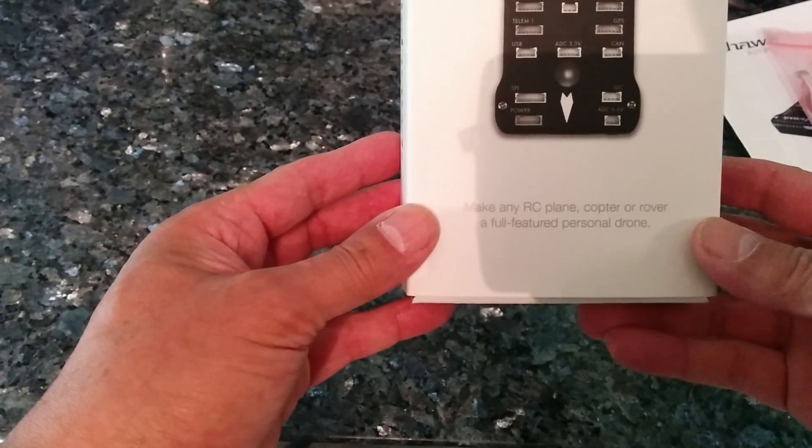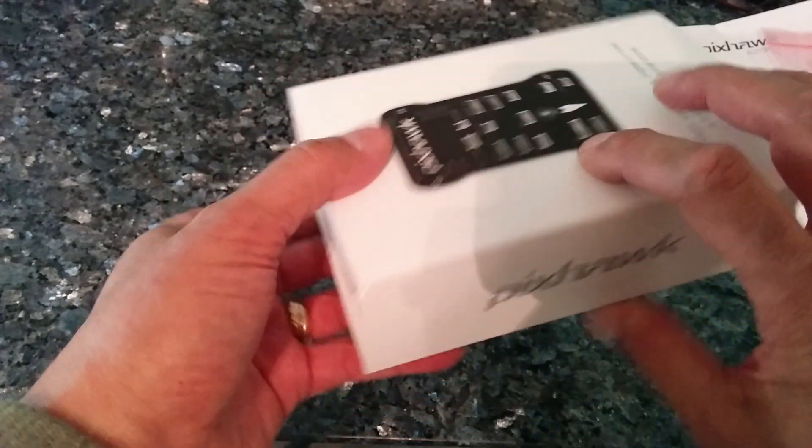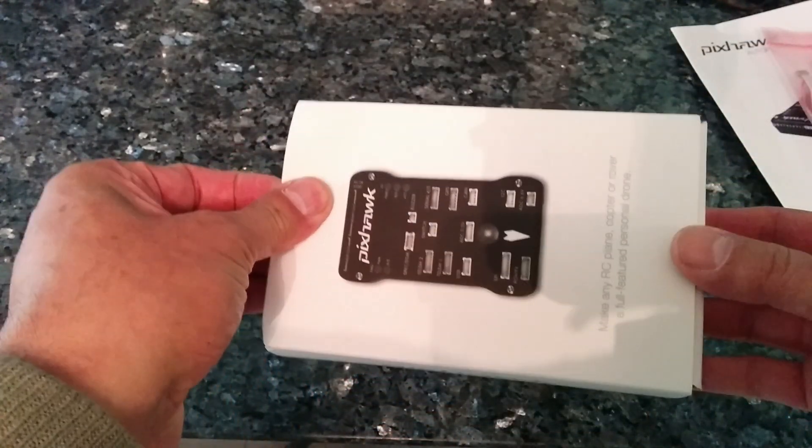So what's it say here? 'Make any RC plane, copter or rover a full-featured personal drone.' Absolutely. So here we go — the grand opening. Ta-da!